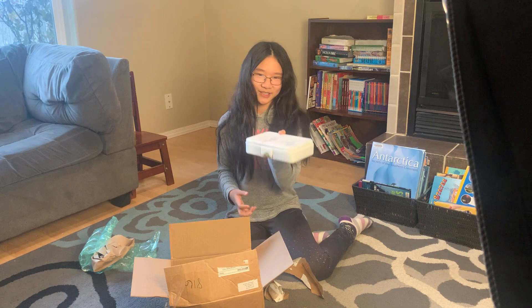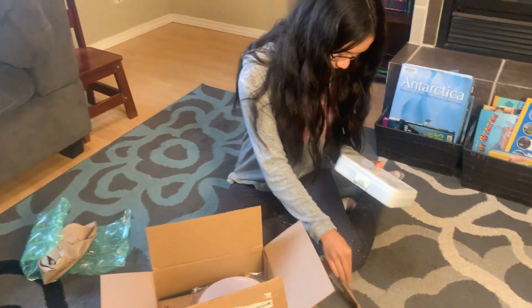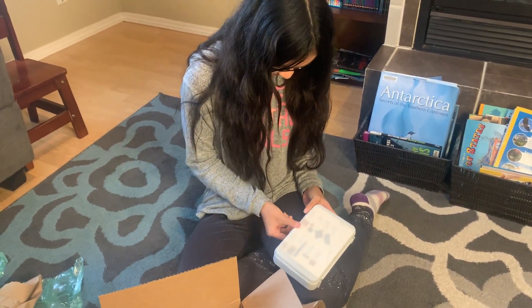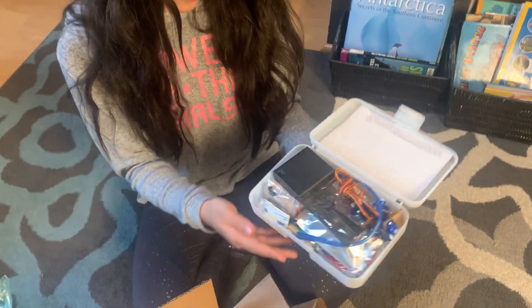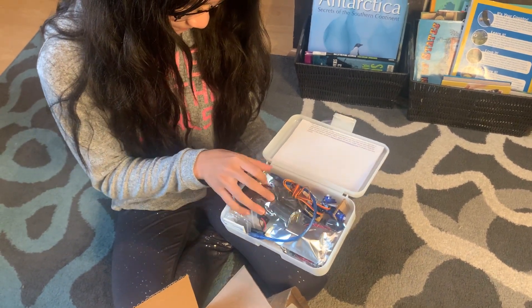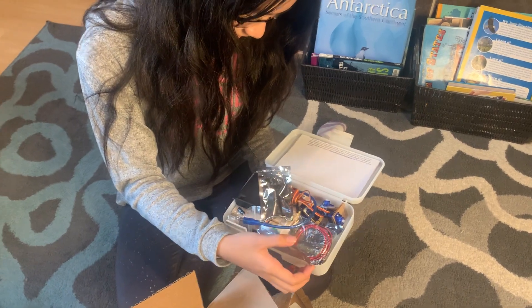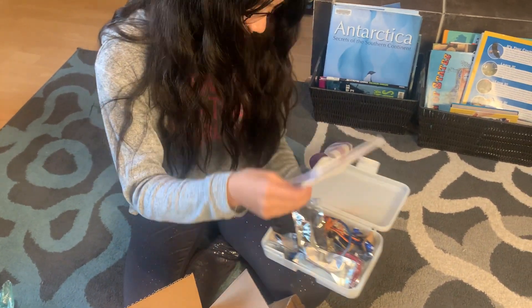So we have this container, and I think it's probably going to be filled with... okay, so here we have some wires and some cords and some pieces, some other pieces. Is there a piece of paper that tells you what those things are at the top?